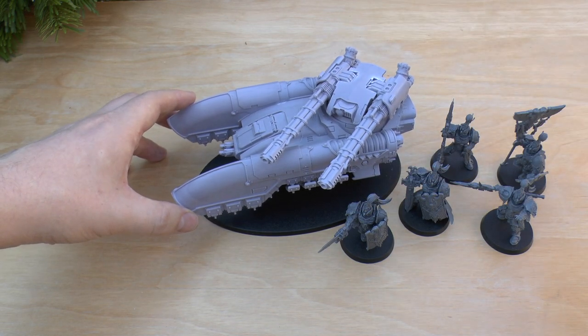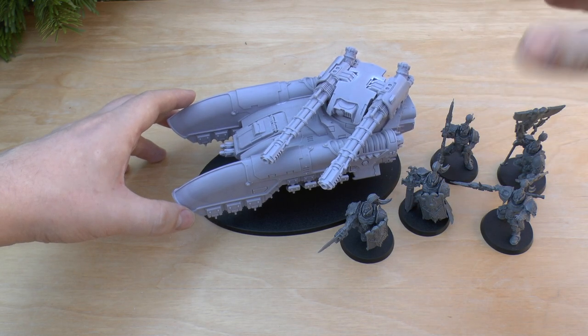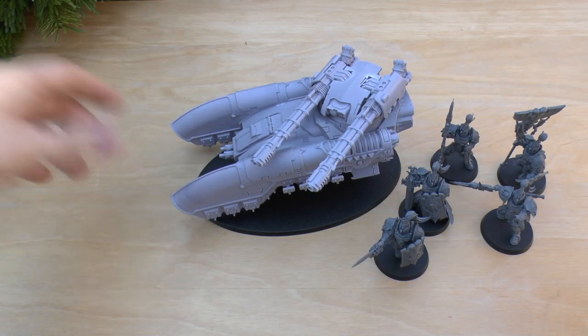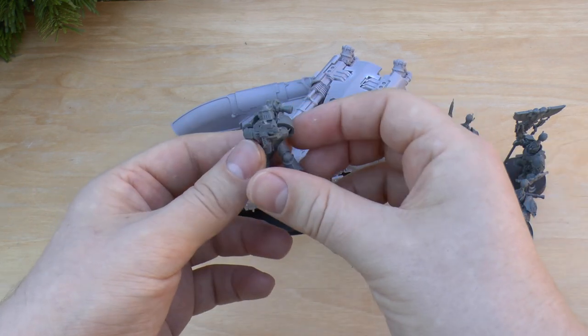Size-wise, it sort of works. I think when it's painted gold and red it'll definitely blend in with them. As it stands, it sort of fits with them — definitely very high-tech, and these guys are definitely very high-tech too.